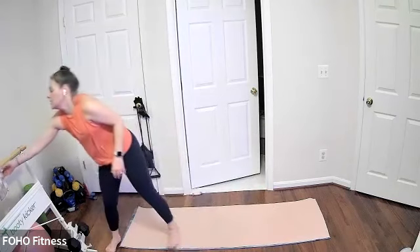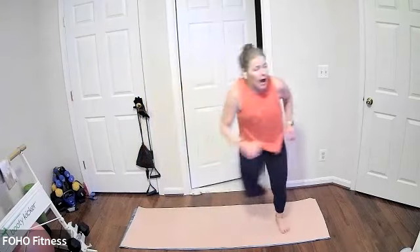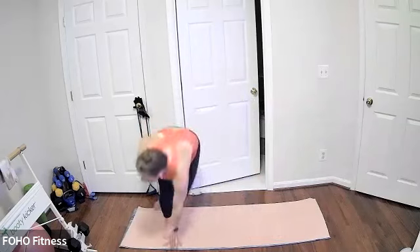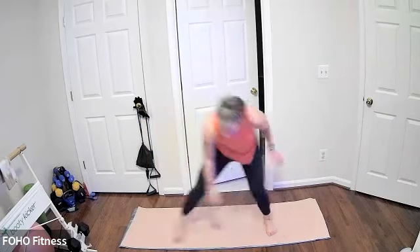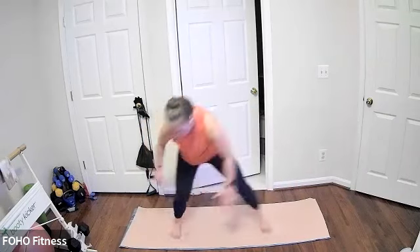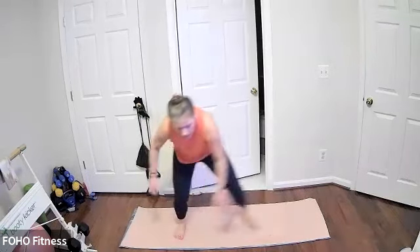Coming back up to standing — we have Old-Fashioned Ice Skaters. Opposite leg kicking back behind you. Option one: kick the leg diagonally back behind you. Option two: make that step wider with a nice hop in between. Option three: tap down to the opposite foot. Chin and chest stay lifted. Ice skating for 15 — last seven, three, two, and one.